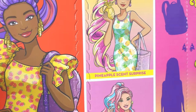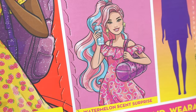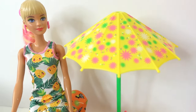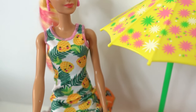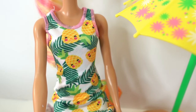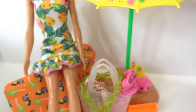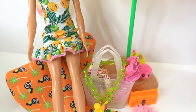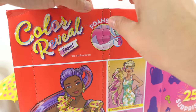You can see the three sets you can collect in this series. This one is the strawberry one, we also have the pineapple one and the watermelon one. If you've been to my channel recently, you probably saw the review and unboxing of the pineapple one — she has cute little pineapples on her dress and comes with a ton of accessories. Make sure to check out that video after this one!